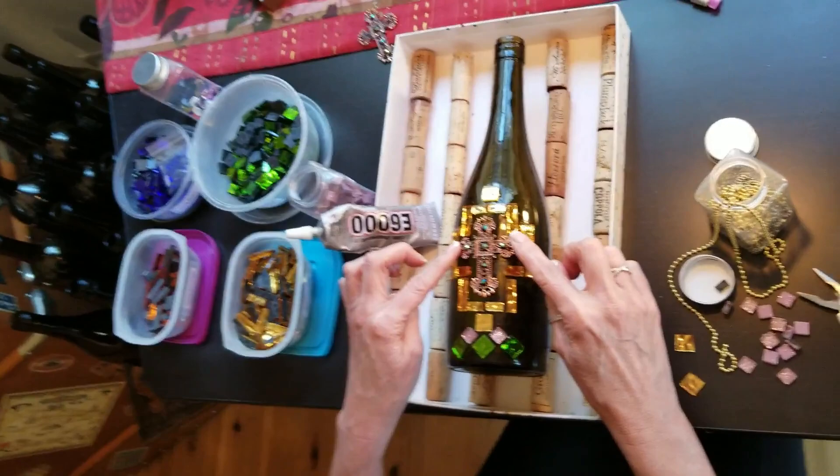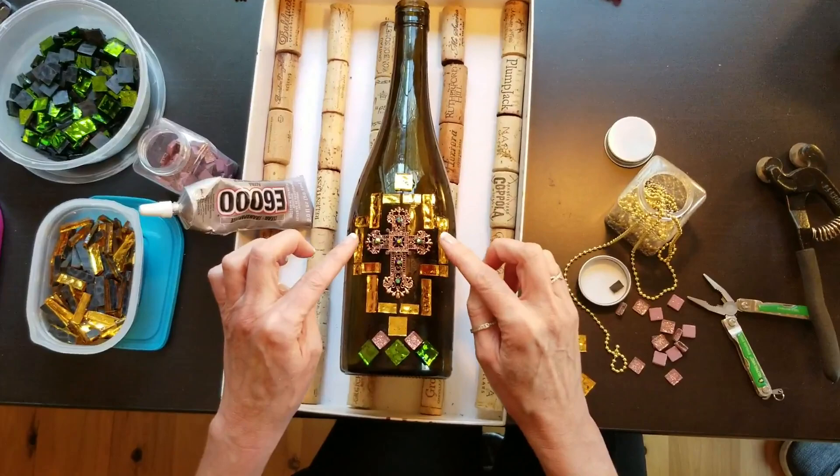I'm using a bunch of jewel tones and rose gold because everything starts and ends with the jewelry. This is the focal point, so we want everything to accentuate and complement the piece of jewelry in the middle.